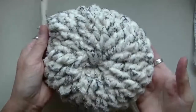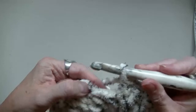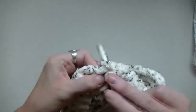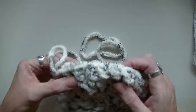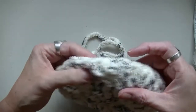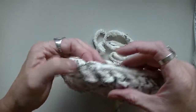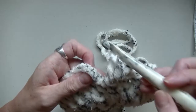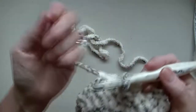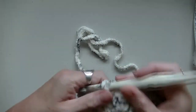So I'm at the end of that round and you can see it's starting to curl — that's good. Count your stitches: you should have 30 stitches. And from this point out, you should have 30 stitches. Now chain up two.